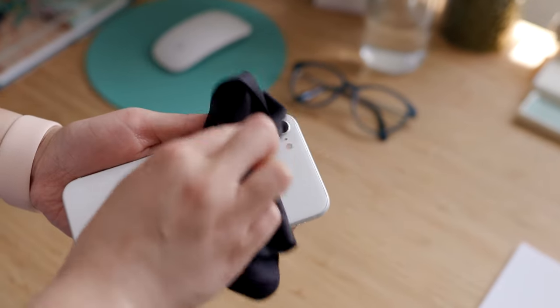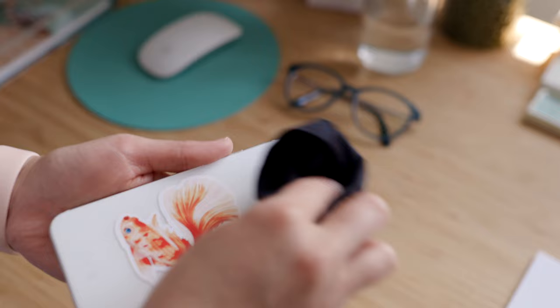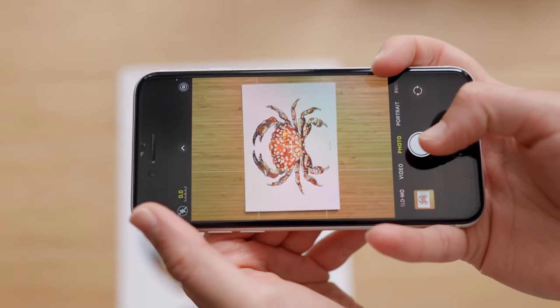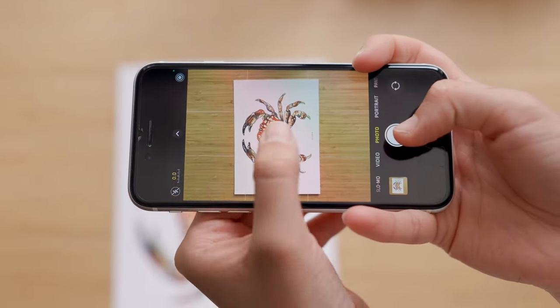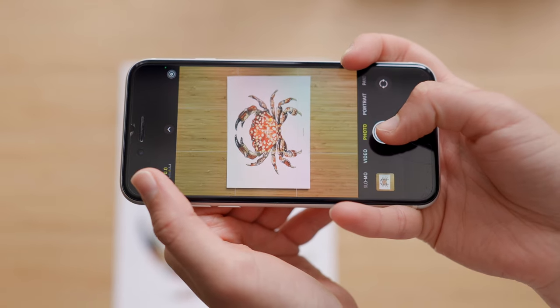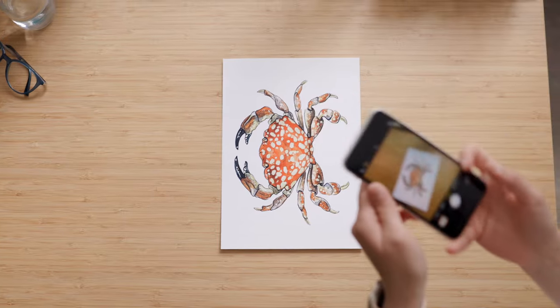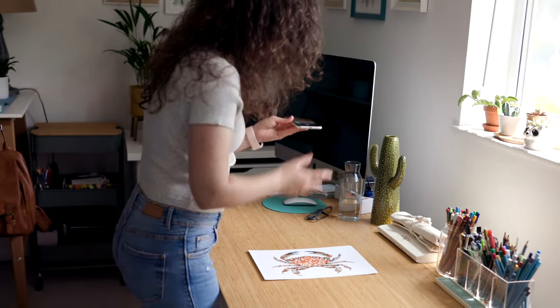Then it's time to take the pictures. Make sure your phone camera is clean so you don't get blurry pictures. You need to position yourself on top of your setup, so if you need to, you can stand on a chair to help you have the top-down view. Once you open the camera on your iPhone you'll see a double cross in the middle that shows you if you're holding the phone leveled. Make sure you have the grid on so it helps you frame your painting.